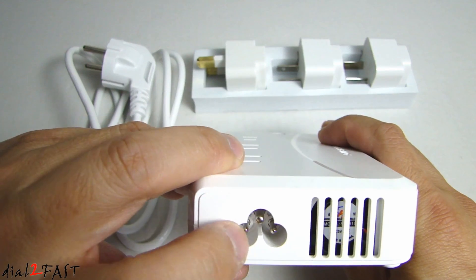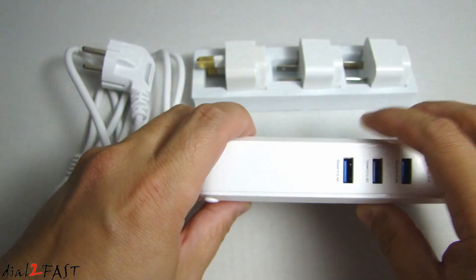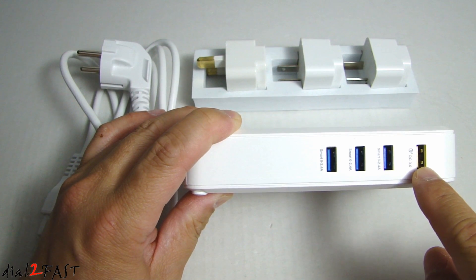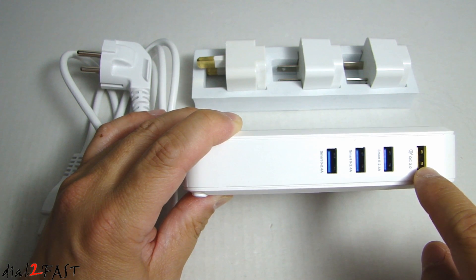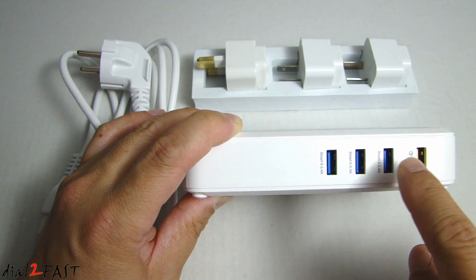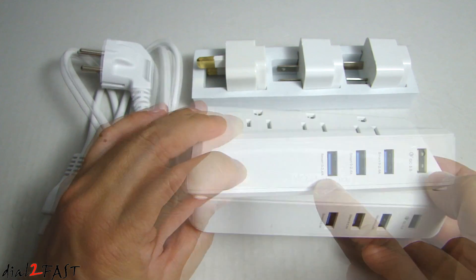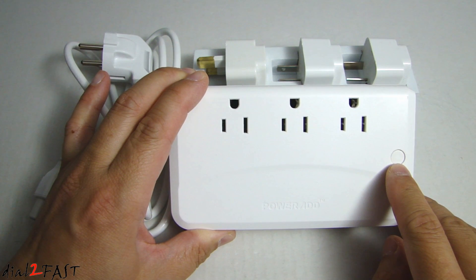On the side next to the AC input we have a fan for cooling. On the other side we have four USB charging ports. This yellow one is a QC or Quick Charge 3.0 — if you plug this into a compatible device it will charge four times faster than a regular USB charger. The three other USB charging ports will output 0 to 2.4 amps. On the top, this round button is the on/off power button and when you turn the device on it will illuminate green.